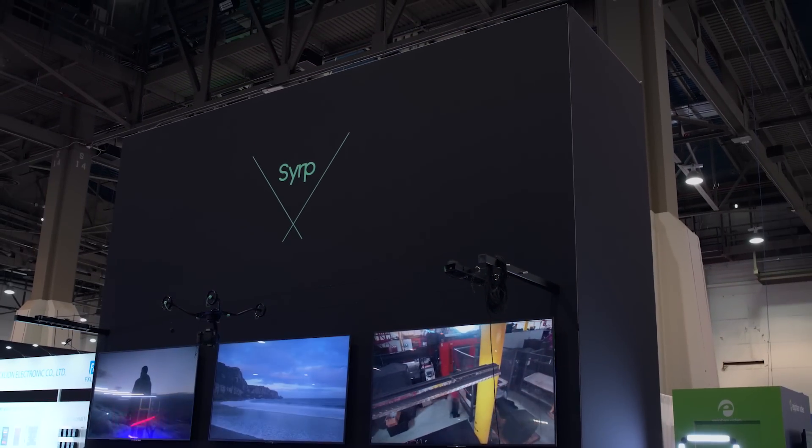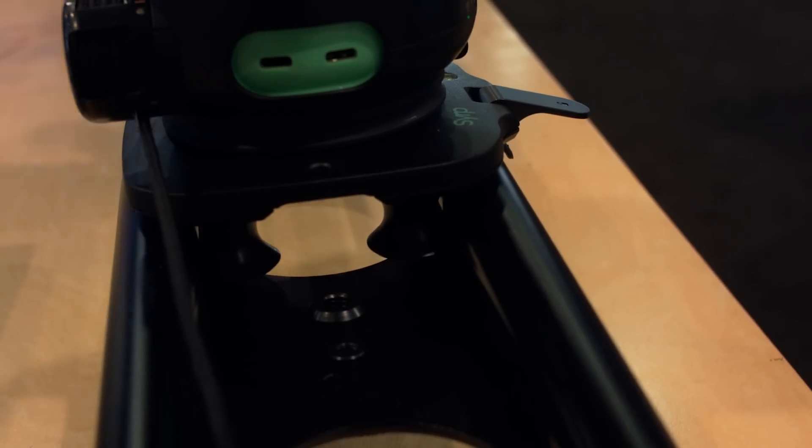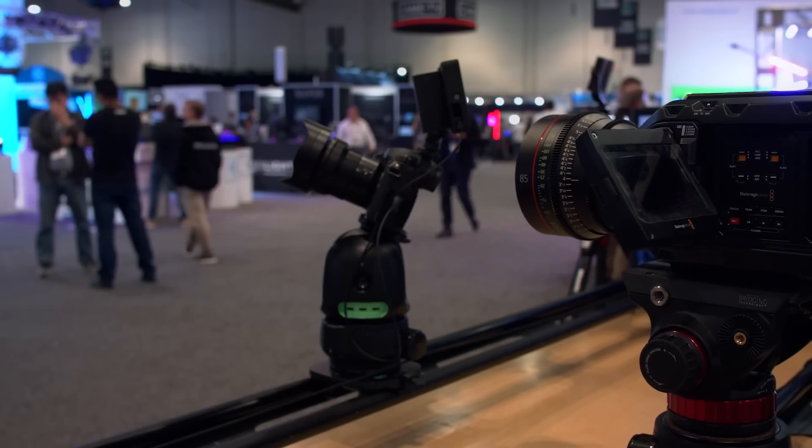Hi, Clint with Indie Shooter, continuing our coverage of NAB 2018. I'm here with Ben of Serp, and you guys have an entirely new setup, a new Genie, and what's interesting is it's got an Ursa Mini Pro on it. Talk a little bit about the new Genie — you guys just announced it prior to the show, right?